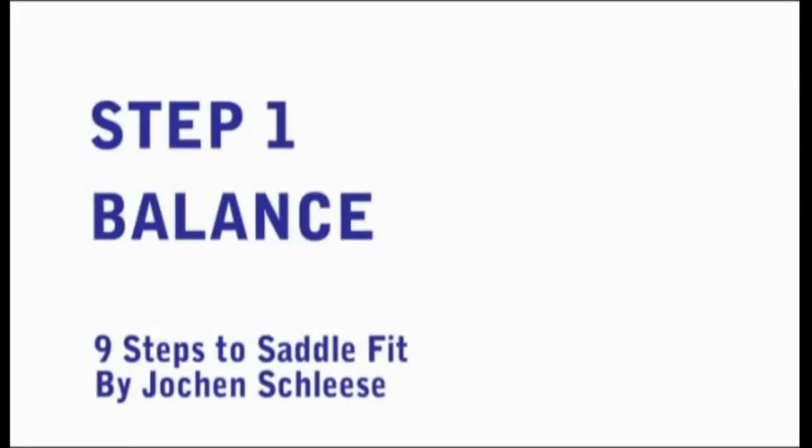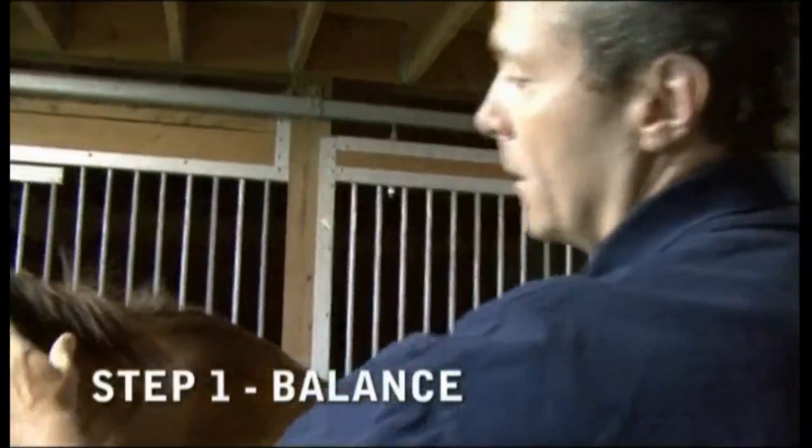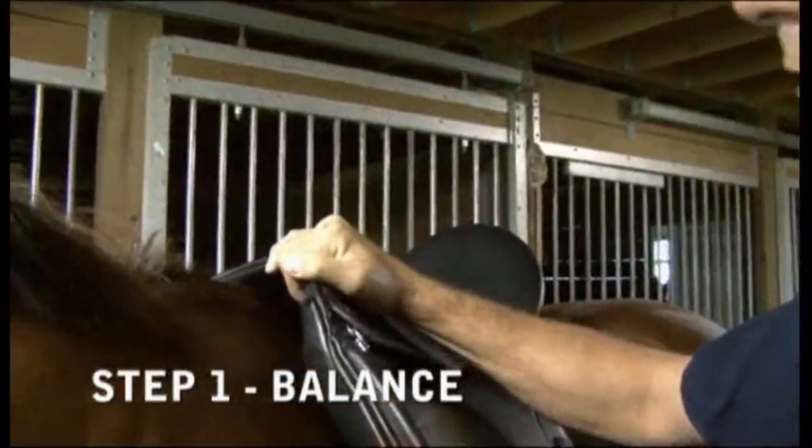Let's start with a nine-point check. Step one: balance. The first thing I like to do is start with the balance. Take the saddle pad off, the irons off, go to your horse, put the saddle on the withers, and slide it right back behind the shoulder blade.